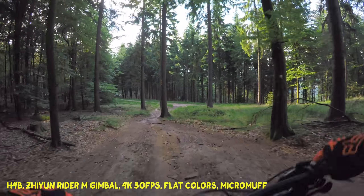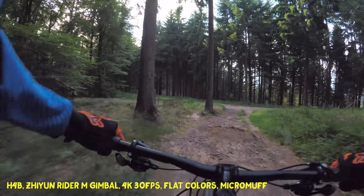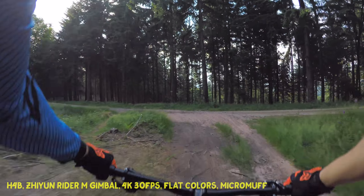If you're interested in mountain biking, check out my channel. Probably I'll see you around.